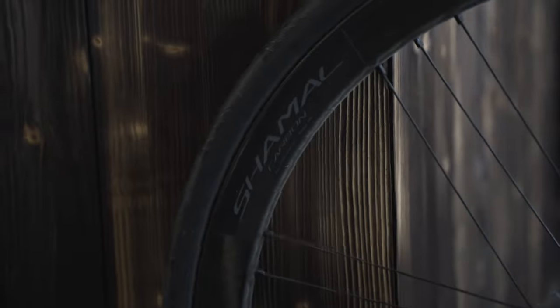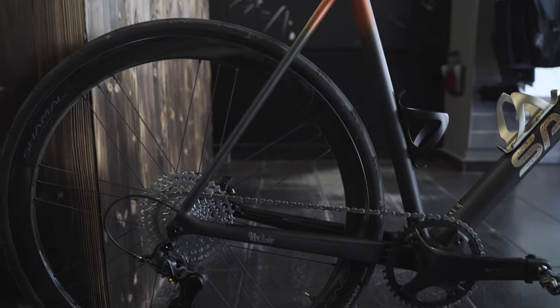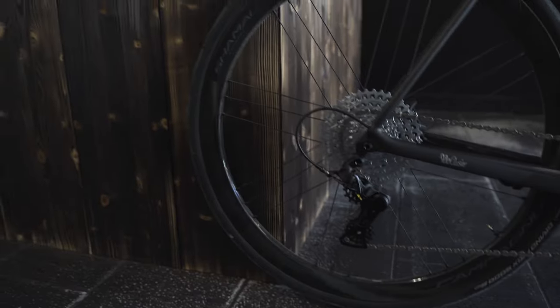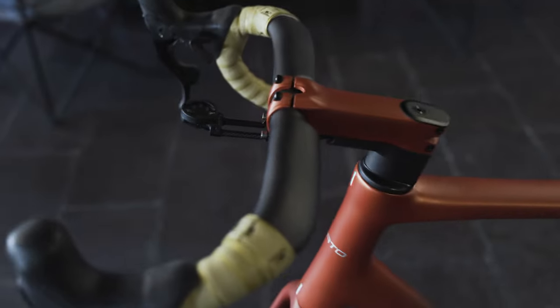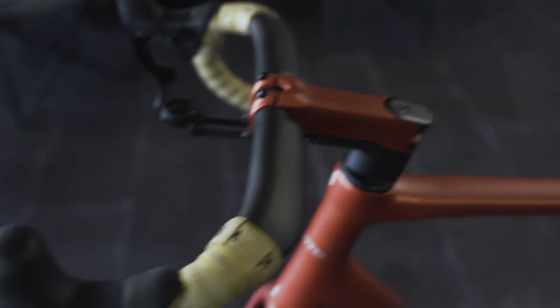For the wheels, we have Campagnolo Shamal carbon wheels — also pretty new products from Campagnolo. We have a 30mm deep rim in front and a 40mm deep rim in the rear. They are quite wide, with an inner width of around 21 millimeters, which fits the 32mm tire really well. We'll see how it fits with the gravel tires.